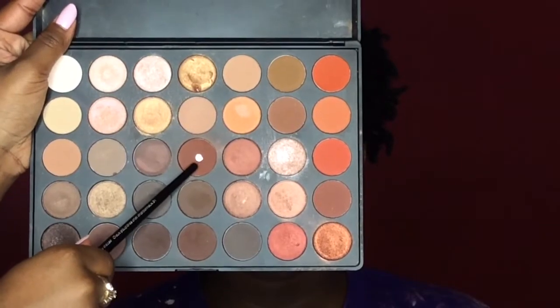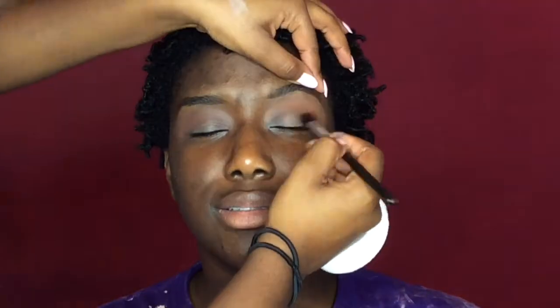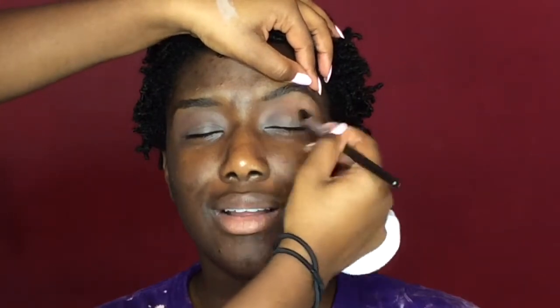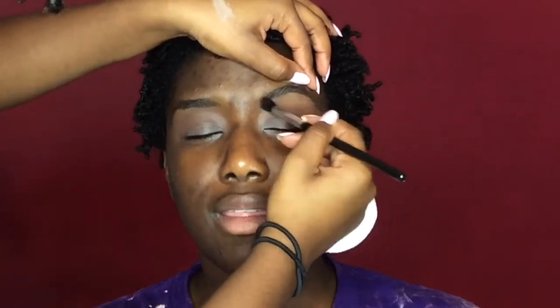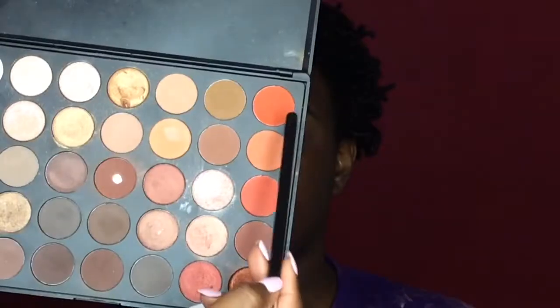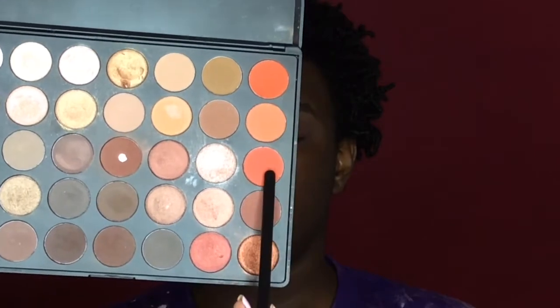Next I'm going to take this dark brick red color and go in and deepen up the crease. Just to make it more warm tone I'm going to take these two different orange colors in the palette and add those to the crease as well.